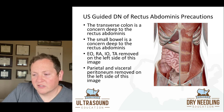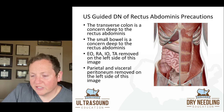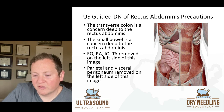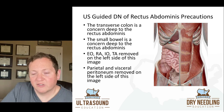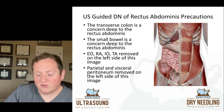Also, when you look at the top part, you have the transverse colon, which is a concern because it's deep to the rectus abdominis. The small bowel is also a concern because it's deep to the rectus abdominis. On the left side of this image, the external oblique, rectus abdominis, internal oblique, and transverse abdominis are removed, along with the parietal and visceral peritoneum, so you can just see how close those visceral structures are directly underneath the rectus abdominis. That's going to be fascinating to see on these ultrasound-guided videos.